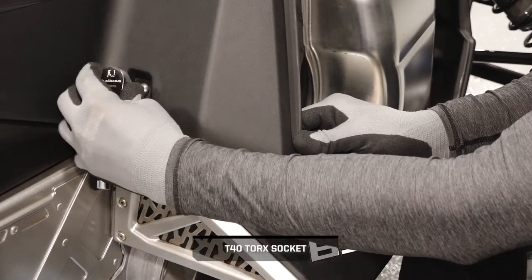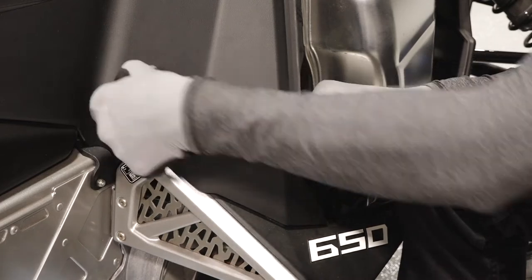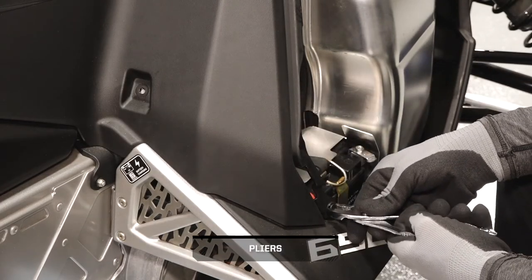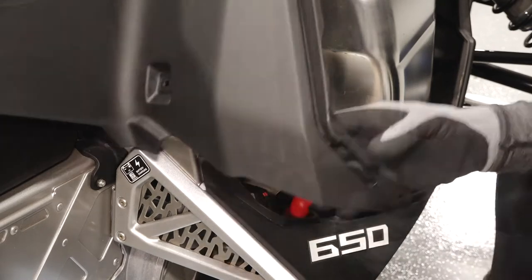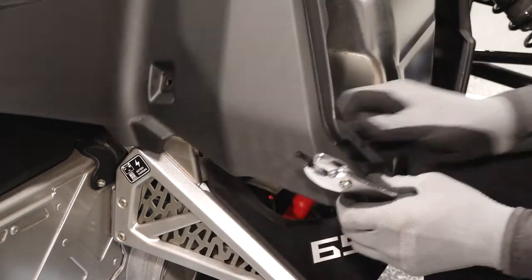Next, remove the fastener on the lower right side of the console. Then, remove the push rivet securing the lower right portion of the console. Continue by removing the push rivet underneath securing the right fender to the footrest.